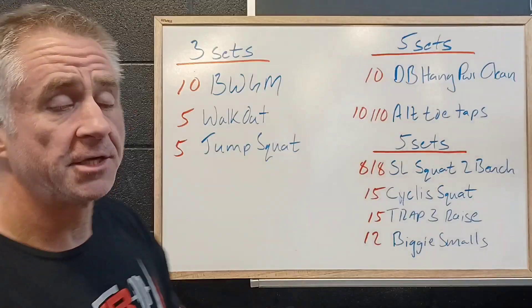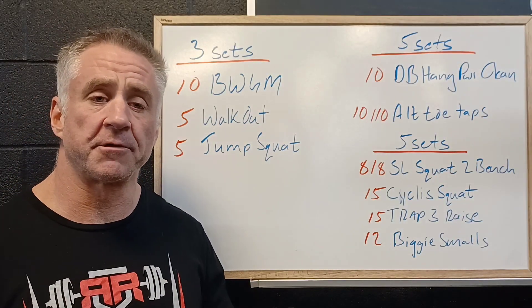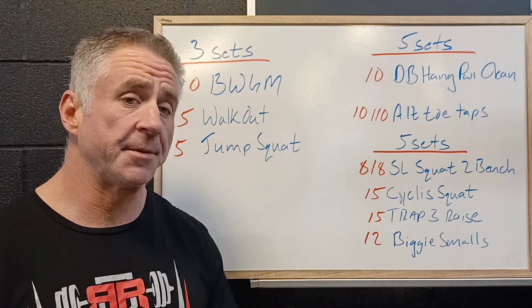And then 5 jump squats. Those are going to work on building power — nice catch, knees out over toes, good squatting pattern, and explosively getting up into the air.